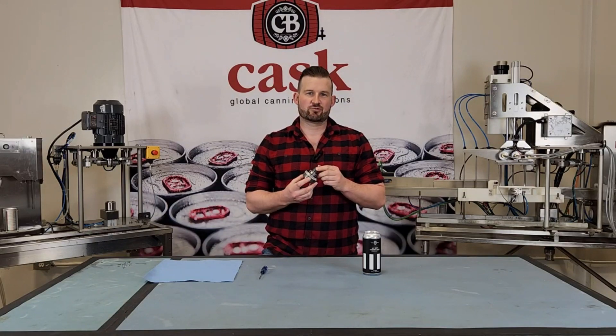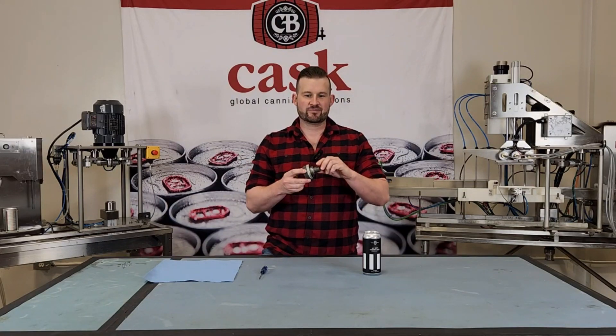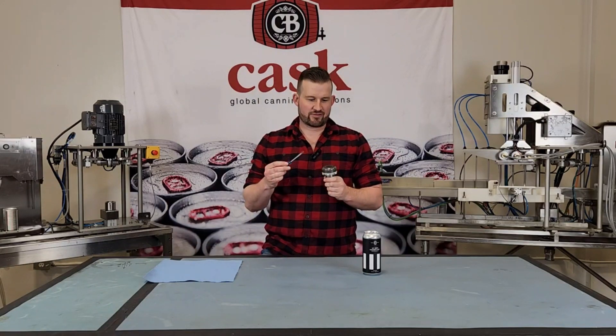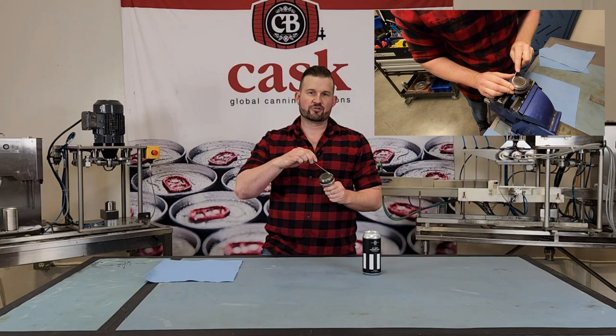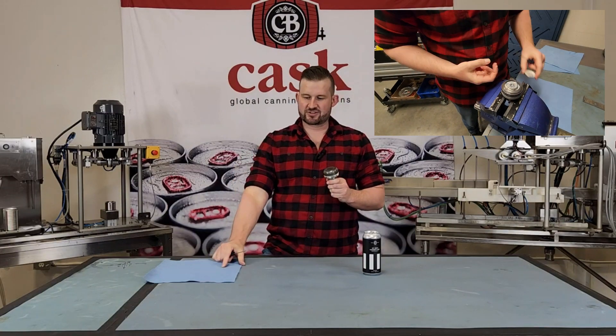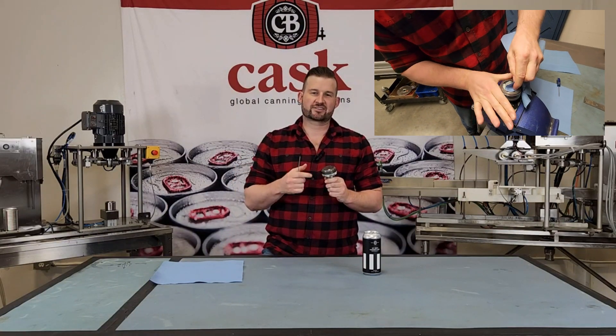To remove the excess grease, what we're going to do is remove this from the pivot arm, turn it upside down, and then using a small flat blade screwdriver, you're going to pry this circular clip out of the die. Once that's out, you're going to remove this cap and then use a clean rag to scoop out any excess grease.